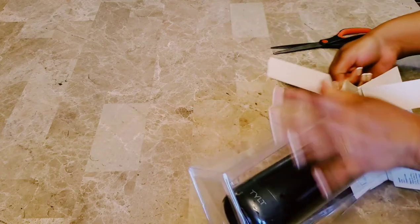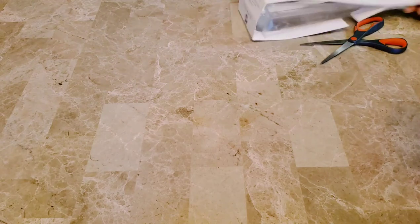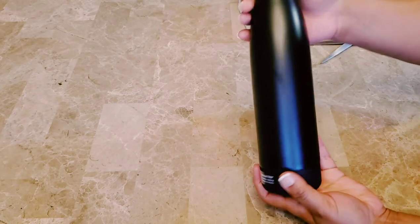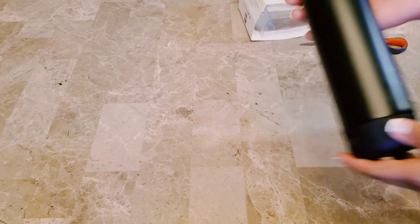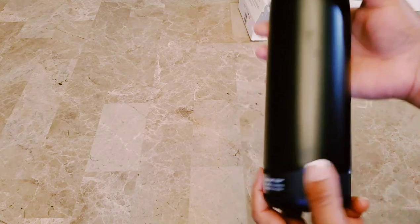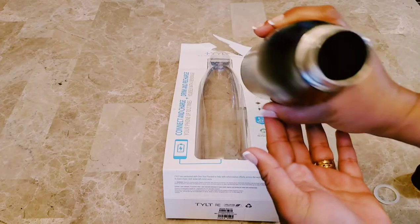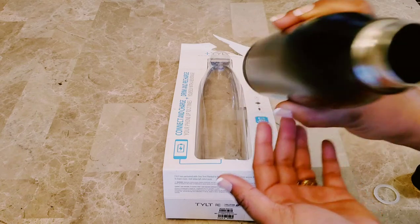With this power bank, you can fully charge your mobile phones up to two times. Look how cool the bottle looks — it is a 17 oz bottle with a nice black color matte finish. We have the USB charging cable inside it.